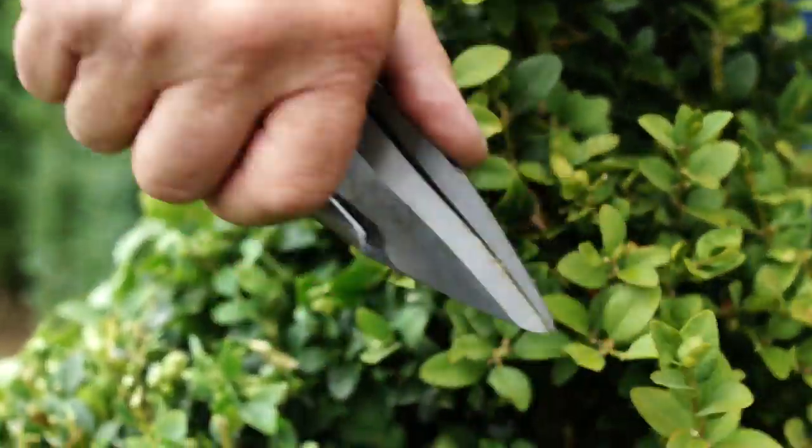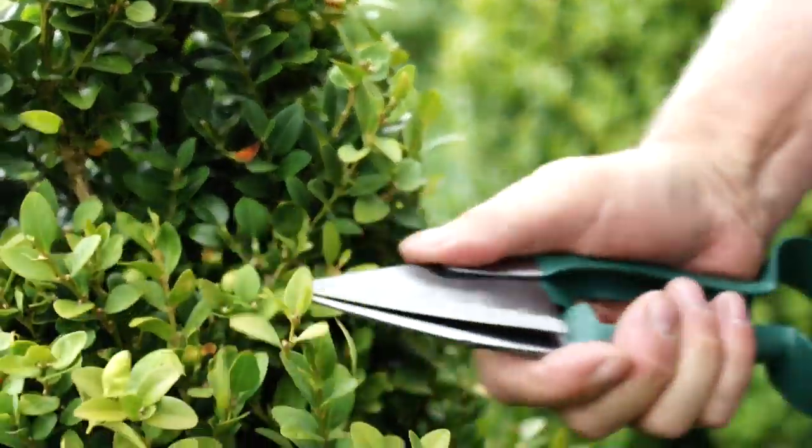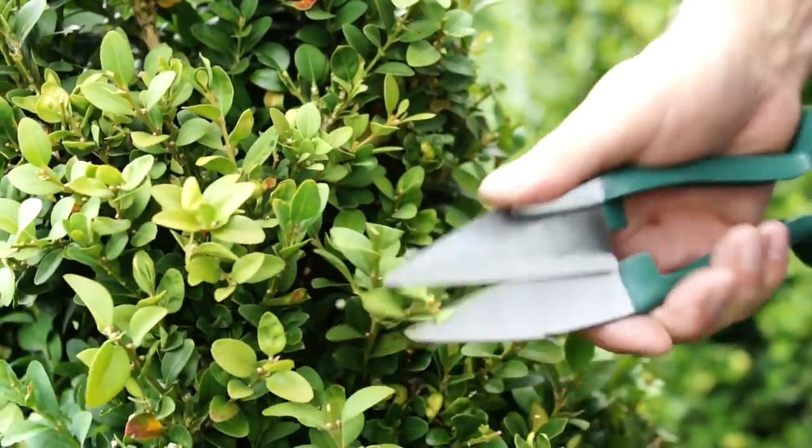Use Bergen & Boer's single-handed topiary shears to trim small to medium-sized pieces of topiary. They make trimming topiary a pleasure and are incredibly easy to use.